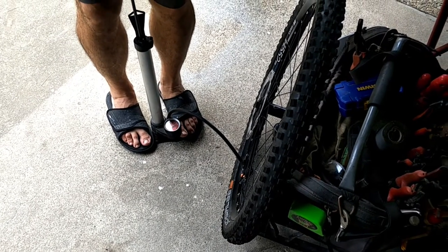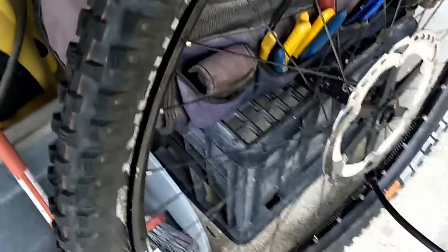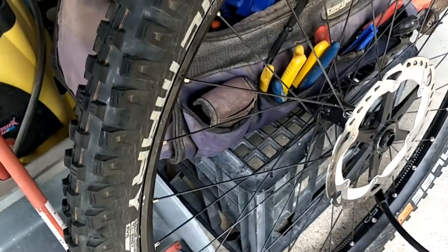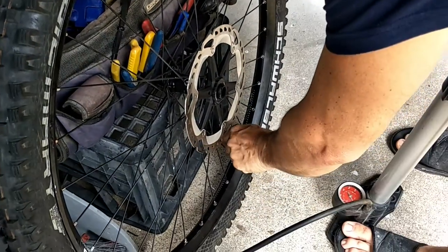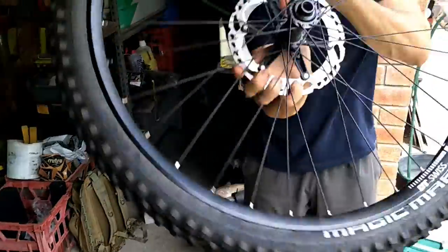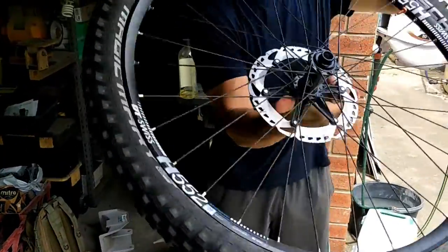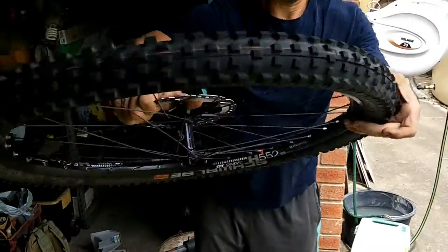There's still more bead to seat around the rim — you can see there's a gap over here, and that's going to pop in a second. It's just about 20 psi at the moment. Spin it around a little, let that sealant go around everywhere inside, and tilt it at a slight angle like this to make the sealant come up on the edges.